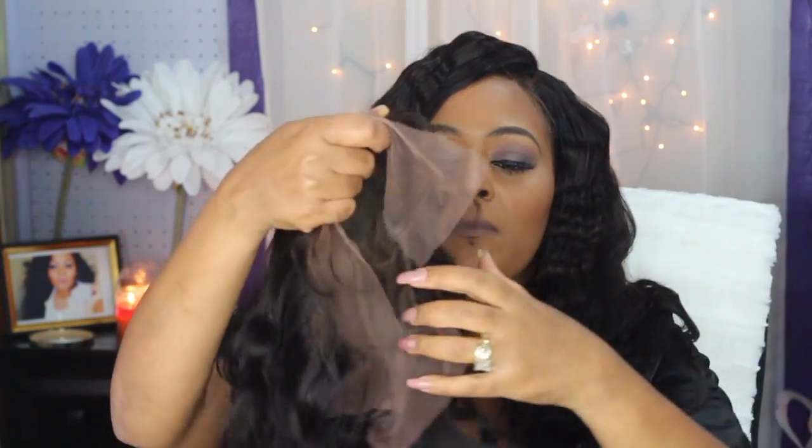It has hair all the way around the perimeter of the lace. This frontal did come already bleached and pre-plucked, and it also has baby hairs on it. This particular 360 is not your average 360 frontal — most 360s have a hollow middle, but this is a full complete cap. This is the back, and it comes with lace in the back as well.